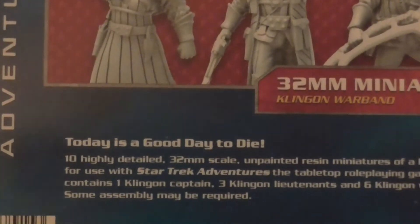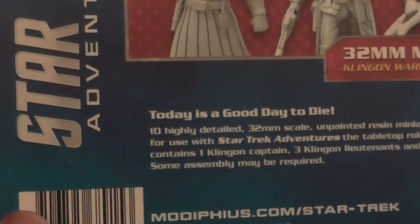Anyway, I apologise for that. Let's have a quick look at the front. Those are the models you're going to actually get on the inside. I believe it's ten models in all — yes, ten highly detailed Klingons.